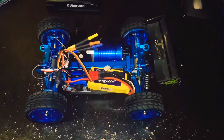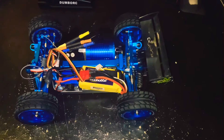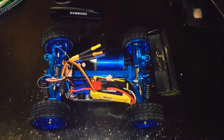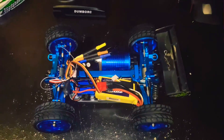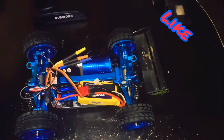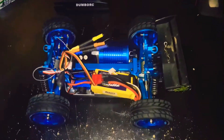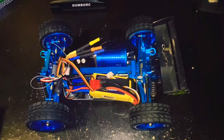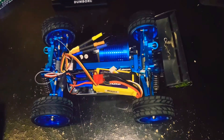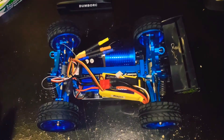Tell me what y'all think, and tell me what y'all like about this car or if I should change anything. I'm always looking for ways to upgrade. I was gonna do a little demonstration for y'all, but my remote batteries are dead right now. Anyway, tell me what y'all think, make sure y'all like this video, comment, and subscribe if you haven't already. Thanks for watching — Rich RC.